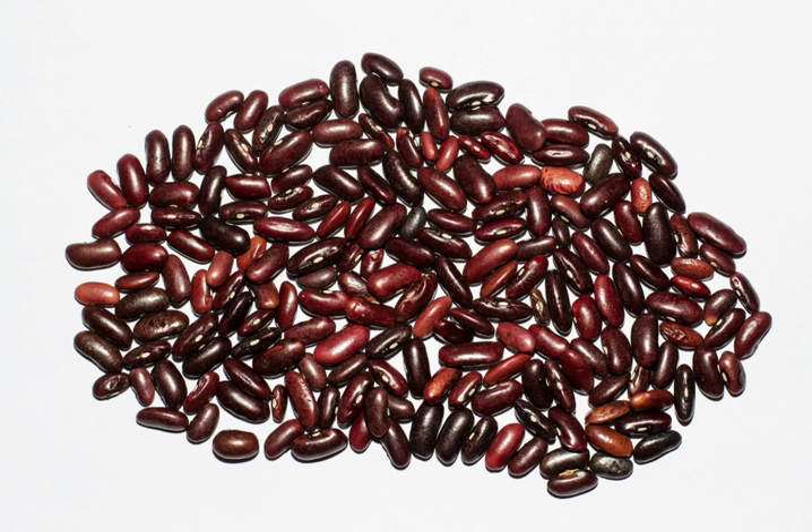The smaller, darker red beans are also used, particularly in Louisiana families with a recent Caribbean heritage. Small kidney beans used in La Rioja, Spain, are called caparons.